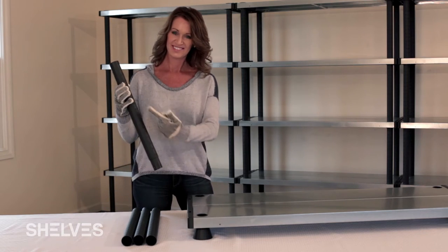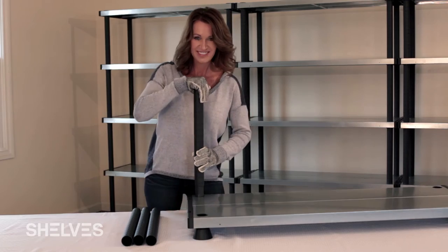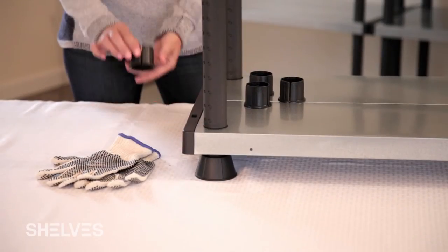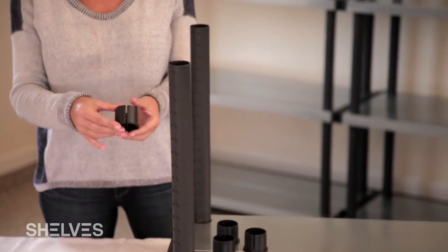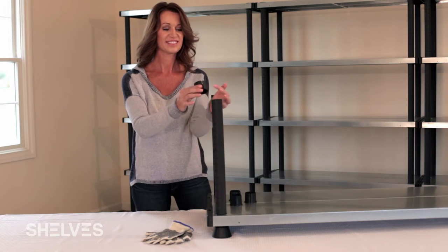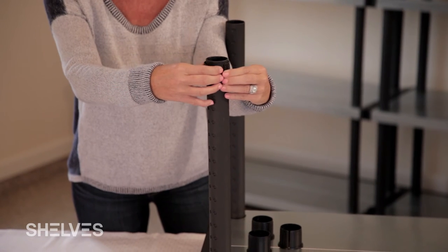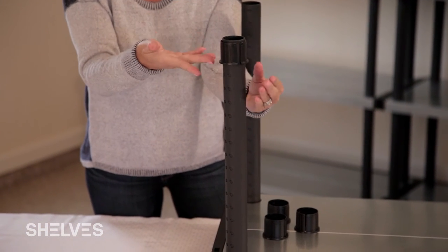To add tiers, slide the adjustable extension arms into place. These arms should have a snug fit and may require some force. Once inserted, add the adjustable collar to your desired height. Repeat for each arm, adding the adjustable collars in the exact same position as the first.